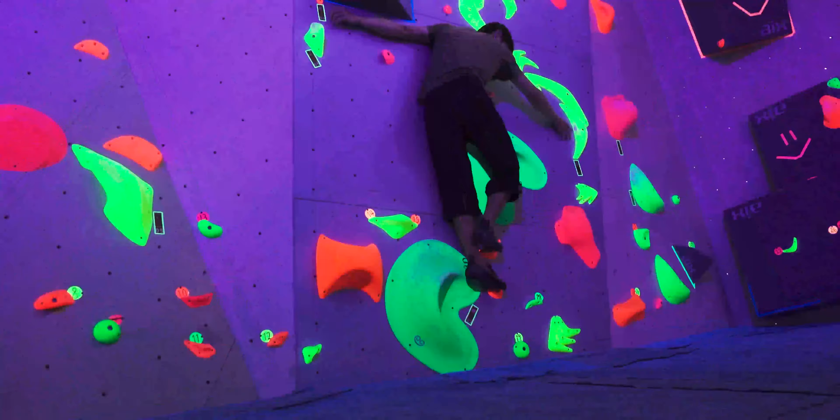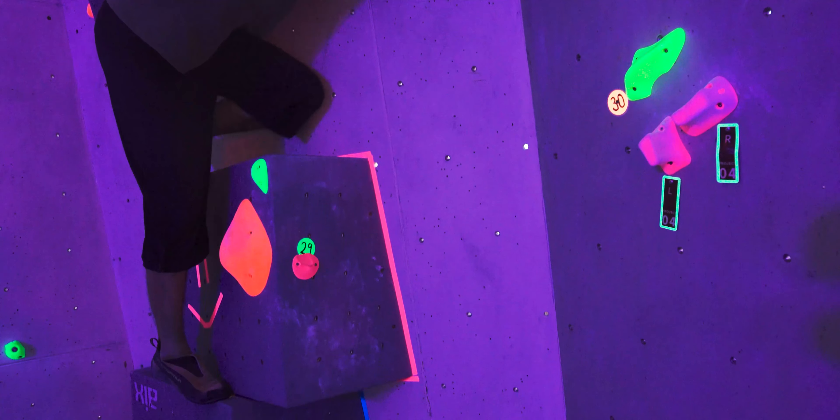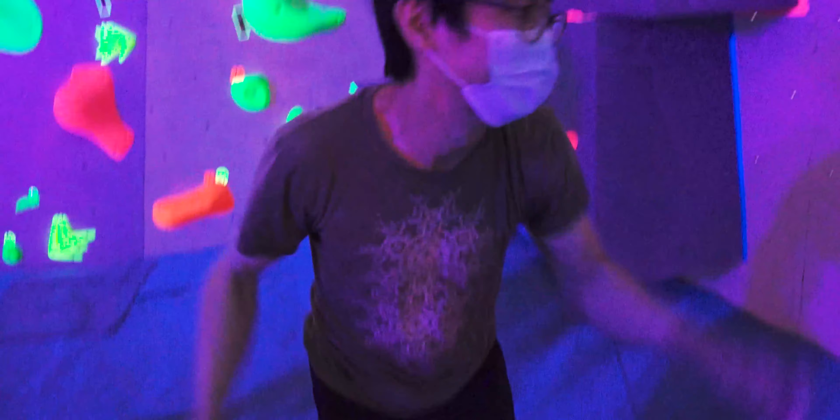Damon, on the other hand, who was a more experienced climber, managed to get all the way up to about 29, which was almost the end, but he kind of fell off near the finish. But it was all good because it's all just for fun.